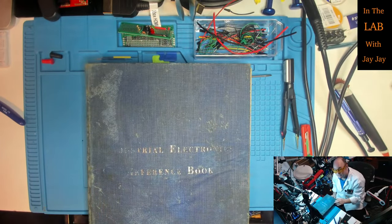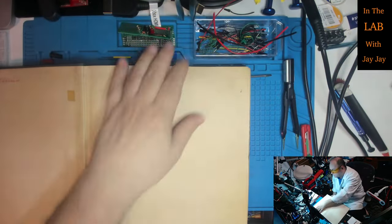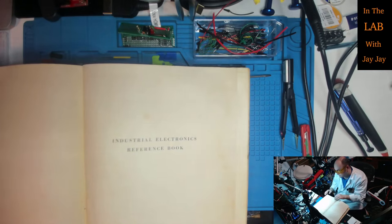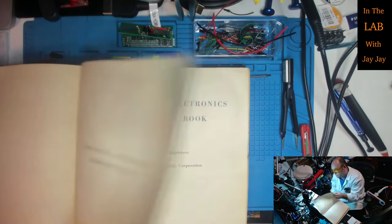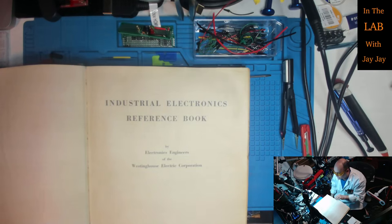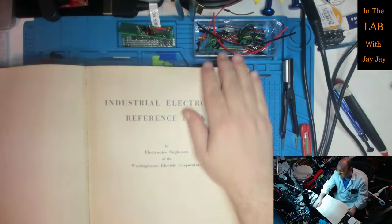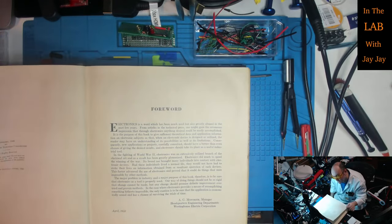As you can see the cover is very faded and you can't even really read the title, but inside we'll be able to find it. This is the Industrial Electronics Reference Book — Industrial Electronics Reference Book — and it was by electronics engineers of the Westinghouse Electric Corporation. So this is a corporate work. It was published in New York and London in 1948.